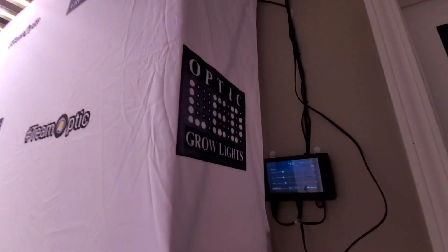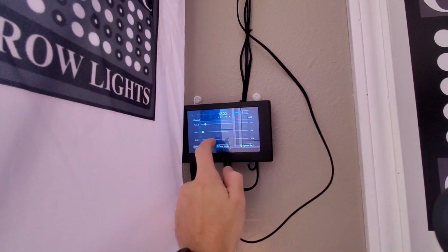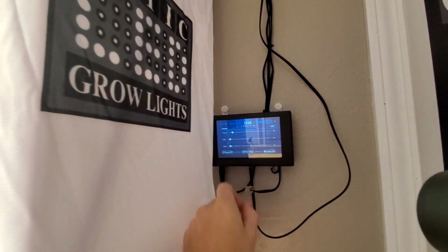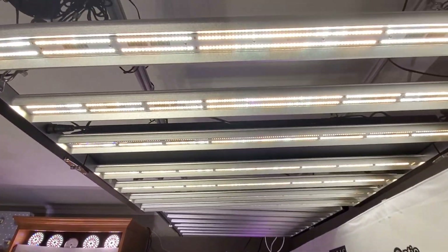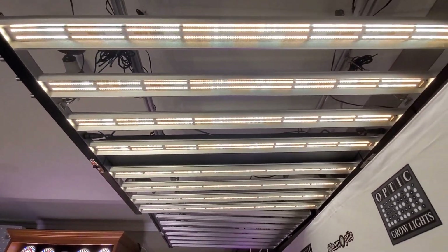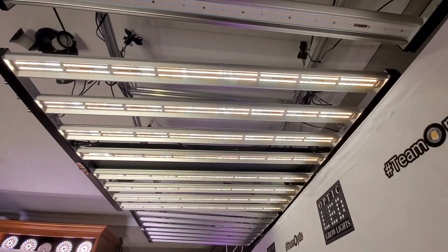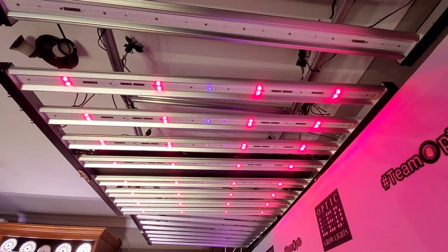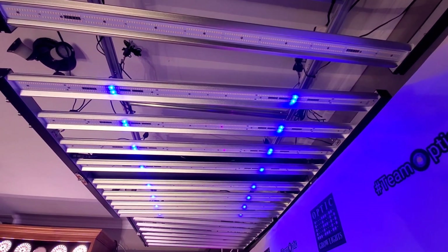Take a look at the touchscreen here — this is a touchscreen controller. We're going to manually turn those dimmers off. You can see it's just the white LEDs. I'll turn the white LEDs off — there's red on, blue on, reds are off.